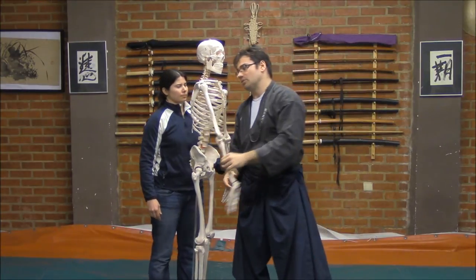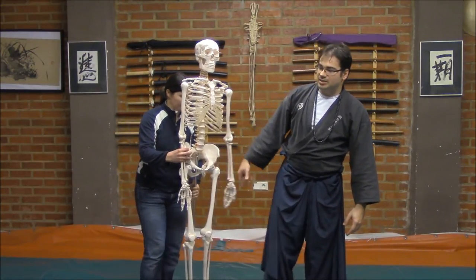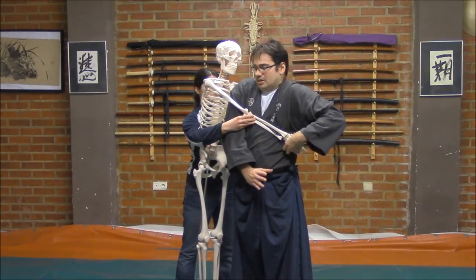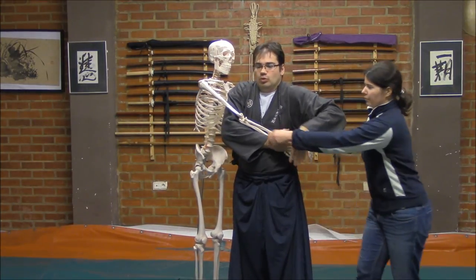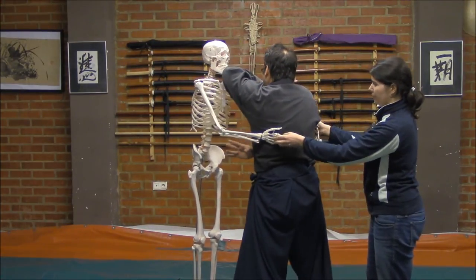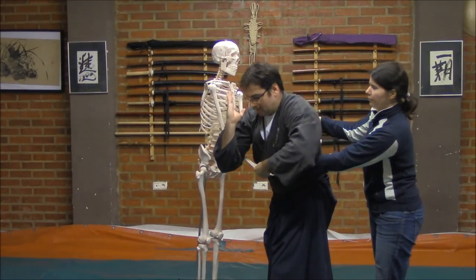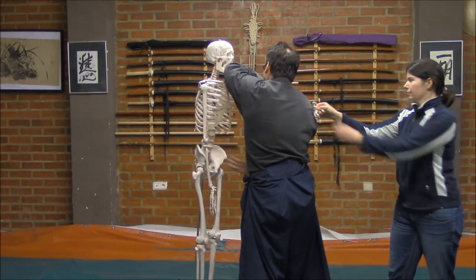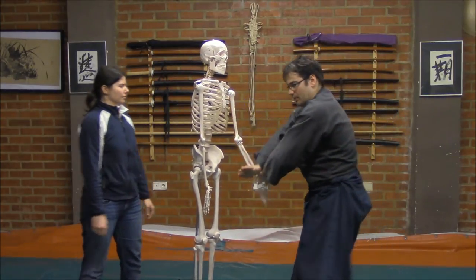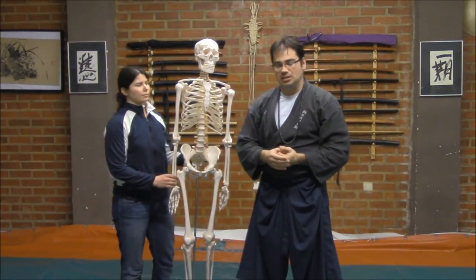We could also apply this when we are being grabbed by the side. If he tries to grab me by the side making control, I could employ my right elbow. What I will do is move back, retreat, and employ the elbow right there. Also after that I could enter in order to break the elbow from outside, pass here to break, then enter to the other side and pass to break there as well — employing the elbows to strike, breaking the different sides of the bone.